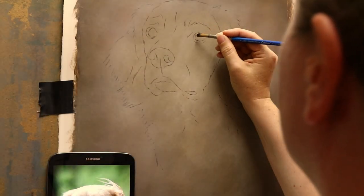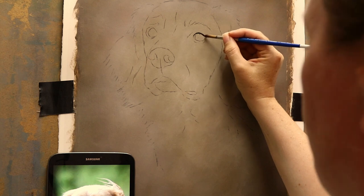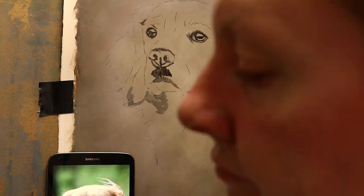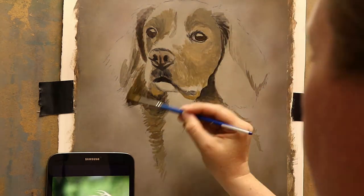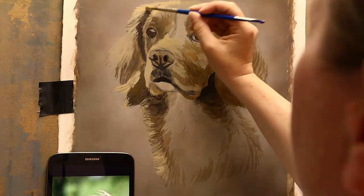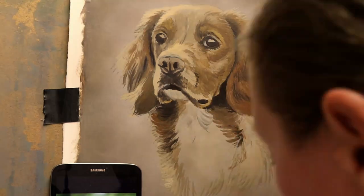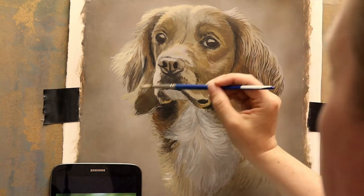Hey everyone, I'm back with another time-lapse. In this video I'm going to be painting a working cocker spaniel called Blue. I completed this painting a few months ago, and for people that also follow me on Facebook, you've probably seen updates on Blue posted on my page a while back. It was one of the updates on his progress that managed to get a massive 18k likes, which is unknown for me — I don't normally get that kind of engagement on my posts.